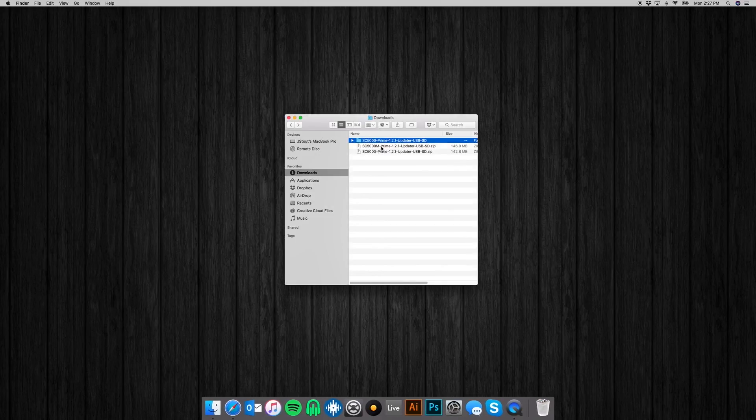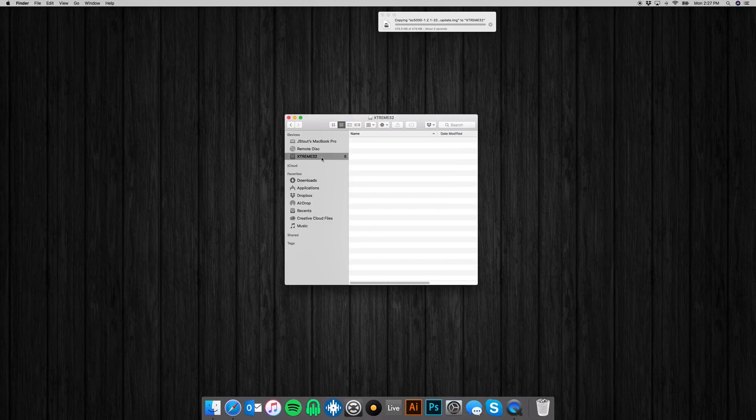you can then insert your USB or SD card into your computer. This is the image file that we'll need. Once you've inserted your USB or SD card, all you're going to have to do is just click and drag this right onto the root of your media source. We'll let it copy over and it's all set.